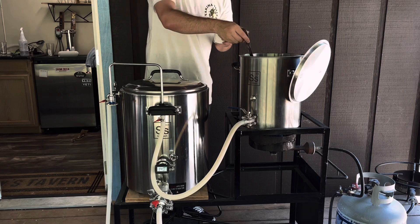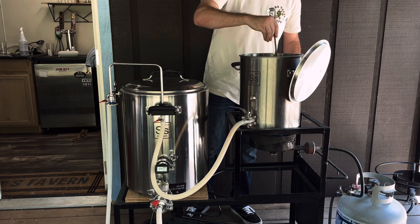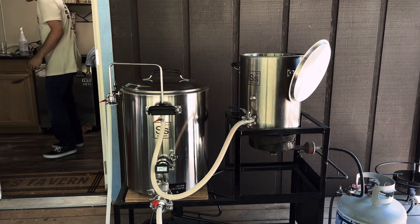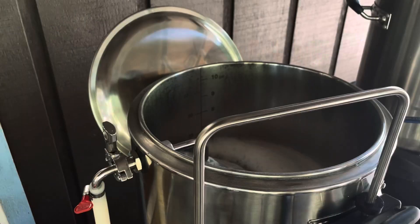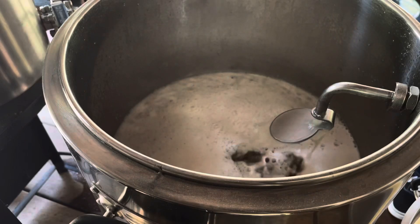I'm going to be heating up the sparge water to about 170 to 180 degrees, and we'll be using a little over three and a half gallons of water for the sparge. And then when there's about five minutes left in the mash, that's when I start vorlaufing and recirculating the mash until I am ready to start sparging and transferring to the boil kettle.